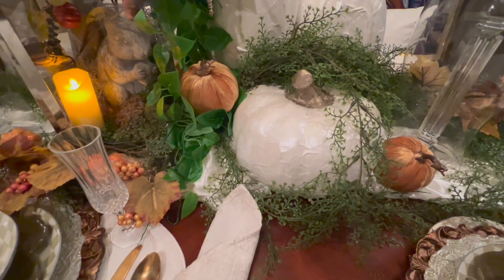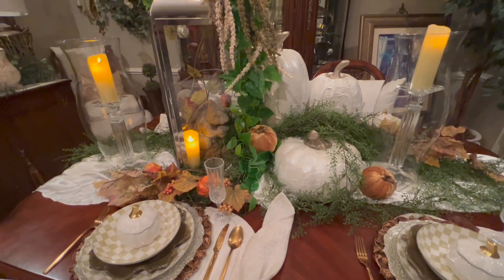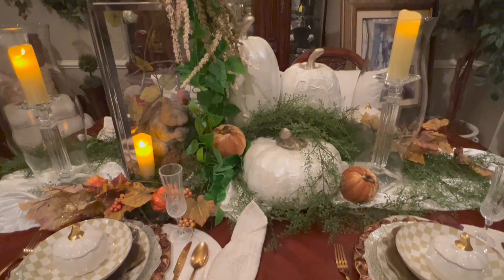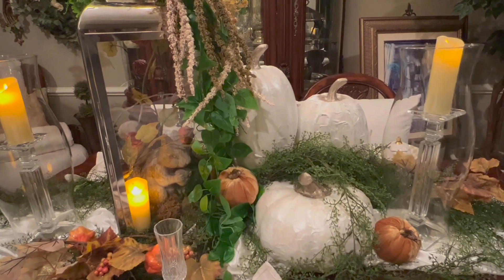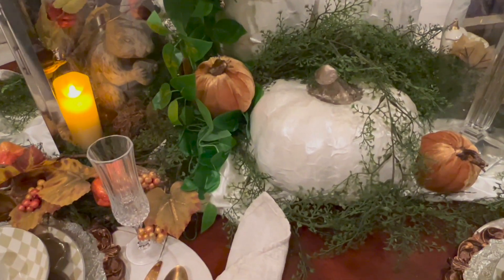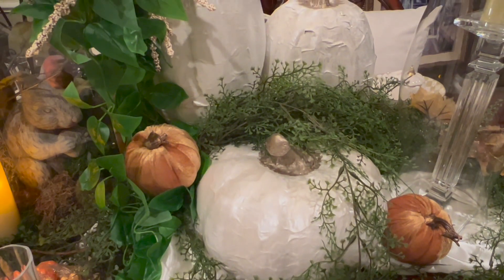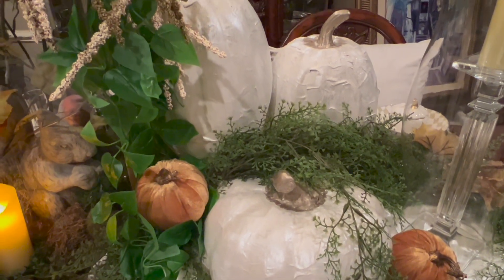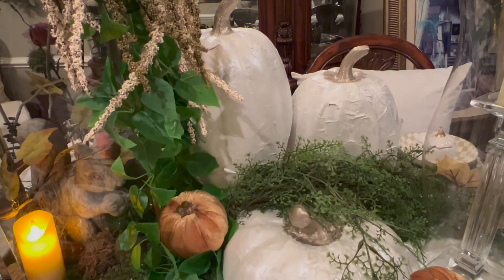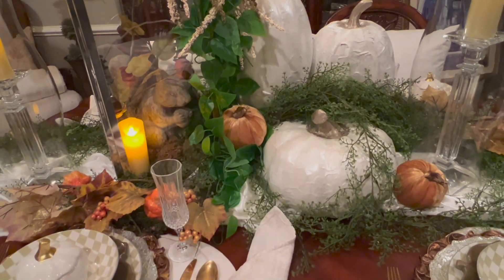Here I have some pumpkins that I had from maybe two or three years ago — they were actually from TJ Maxx and there were some skeletons on the pumpkins, so I wanted to paint them. They were a reasonable price, about $8. These are huge pumpkins and I just used some paint I had on hand — the Rust-Oleum metallic paint in pearl and in champagne — and I thought they turned out beautiful.